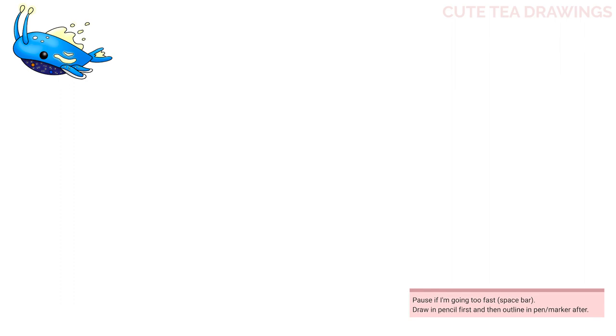With this drawing I'll be erasing some lines, so I'd recommend drawing in pencil first. Okay, let's first start off by drawing the shape of the body.